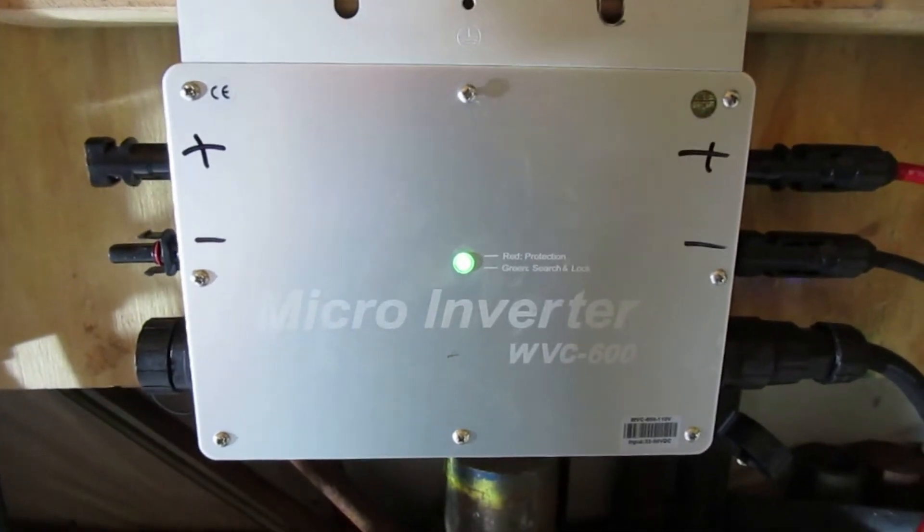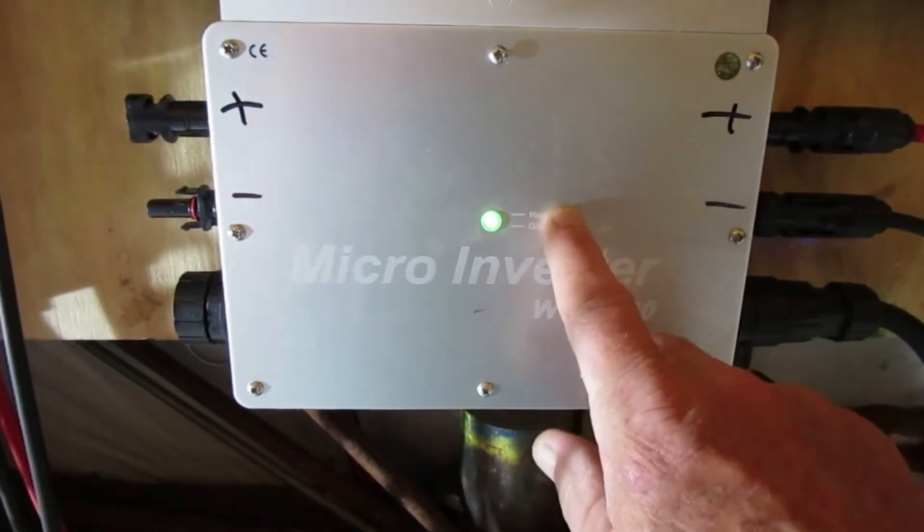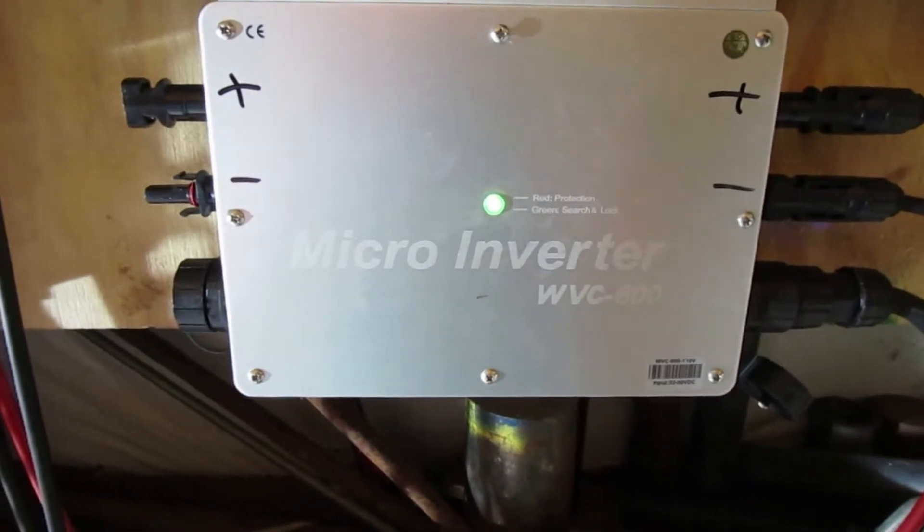It worked pretty good until it got into the hottest part of the day. Then you come over here and you see this panel. I took a heat gun — let me grab it, I'll be right back.